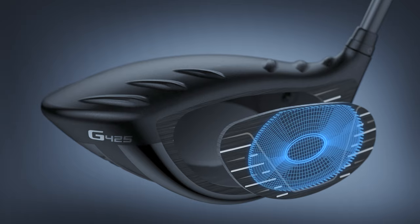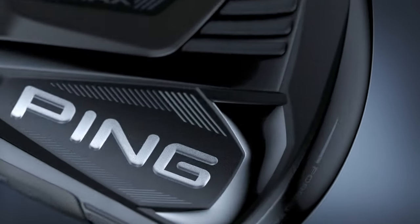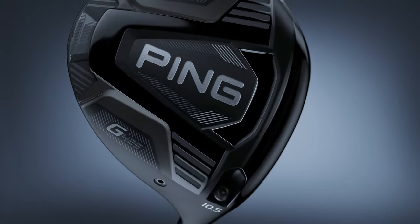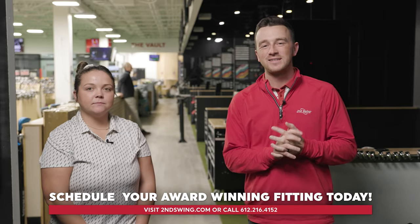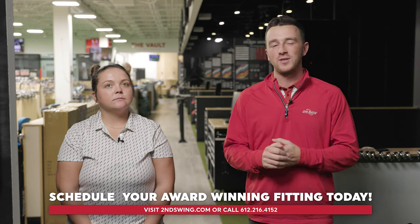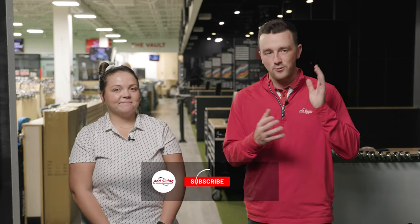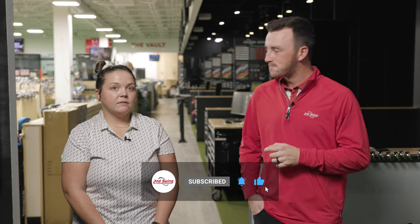Golfers who own a G425 are going to like this video, and those interested in one might find it gives them more confidence when looking to purchase. If you're interested in a G425 driver, you can schedule a fitting at Second Swing either with an online fitter or with fitters in the store, and we'll get you dialed in and shooting lower scores. Thanks to Taylor for joining — really good improvements shown in the technology over the years.